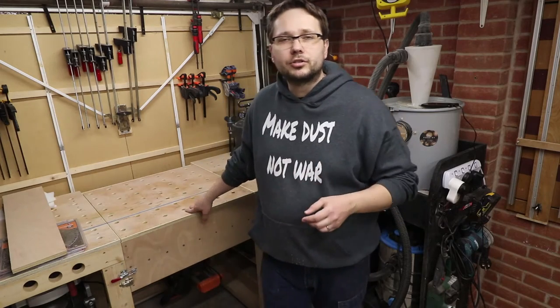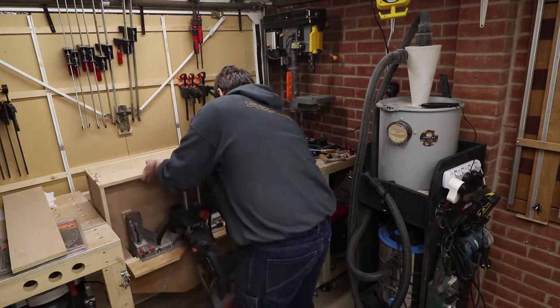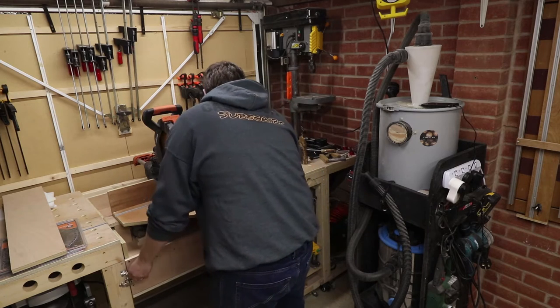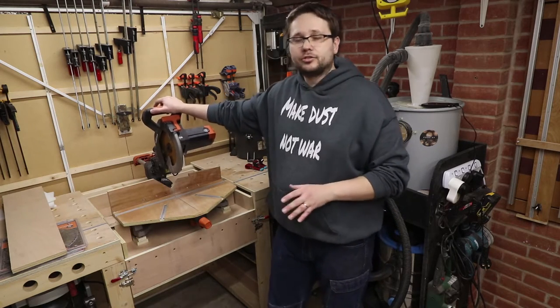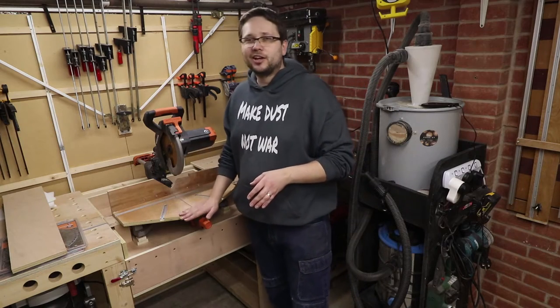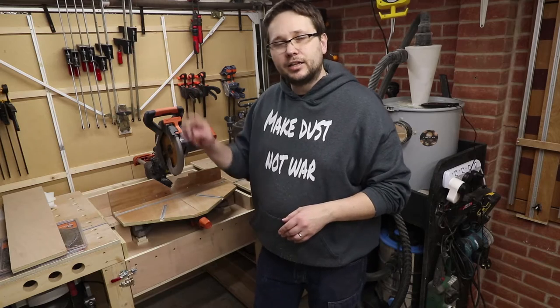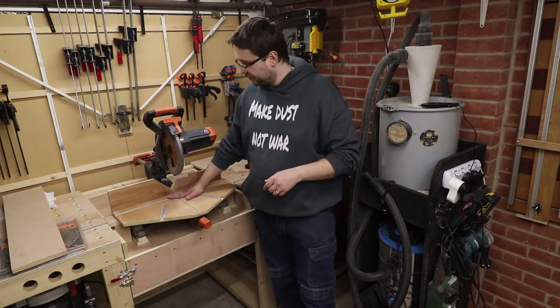So which saw have I got? I've got the sliding mitre saw R255 SMS. It's a fairly basic sliding mitre saw — no bells and whistles — but it's a solid tool and I'm actually very happy with it. I've got my special jig over here which works wonders for me. I'll link the video up above and down below so you can check it out. I'll be using that today with a zero-clearance plate to see the actual performance of four blades with cross cuts.